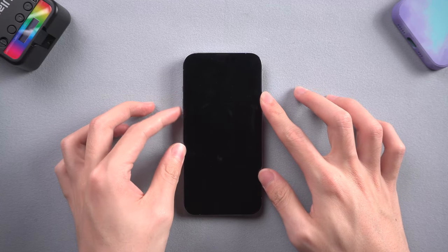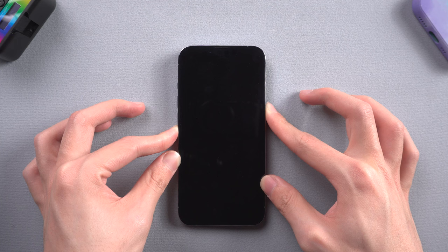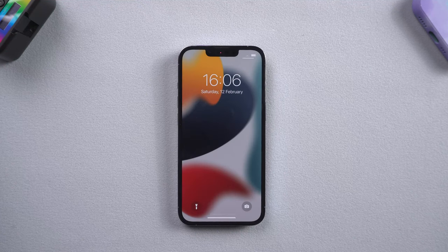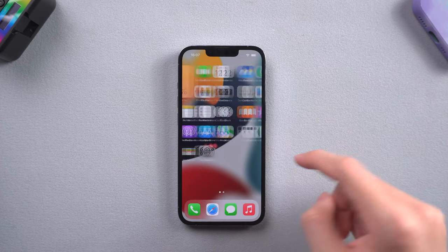Method 1: force restart. Press the volume up and the volume down button, then press and hold the power button. Keep pressing till the Apple logo appears. If everything goes right, your iPhone should be normal again. If it didn't work, it might be that your iPhone system went wrong — follow the next method.